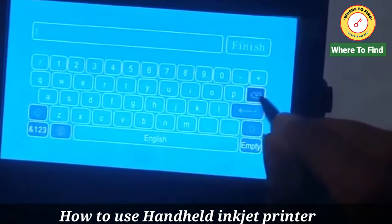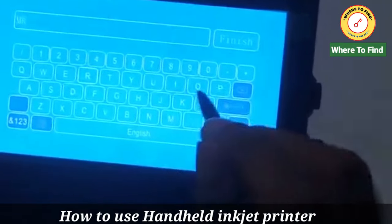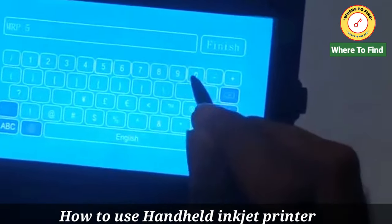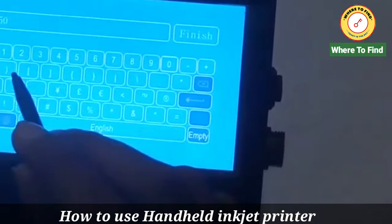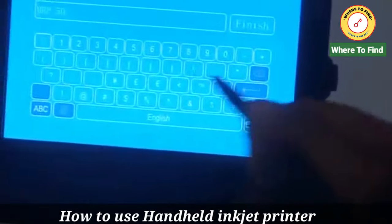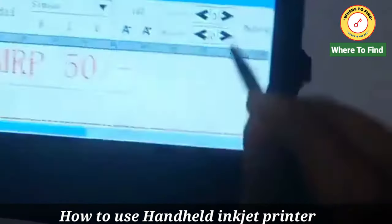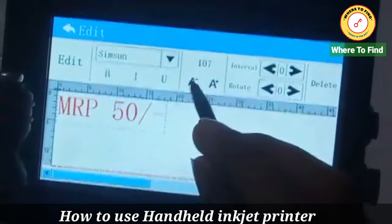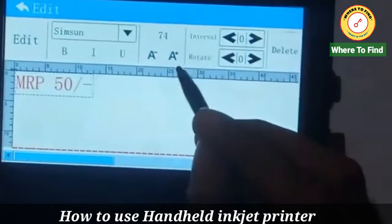Now I will write here — first, MRP 50 forward slash. This is my first line. I am setting the letter size to a specific size as needed. Now I have set it to 74 — zoom it.